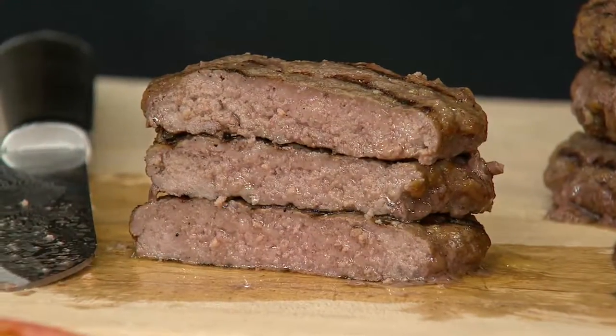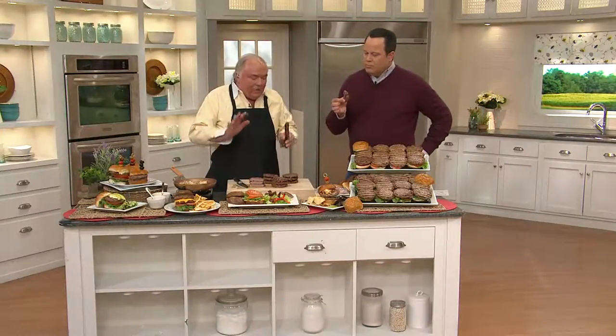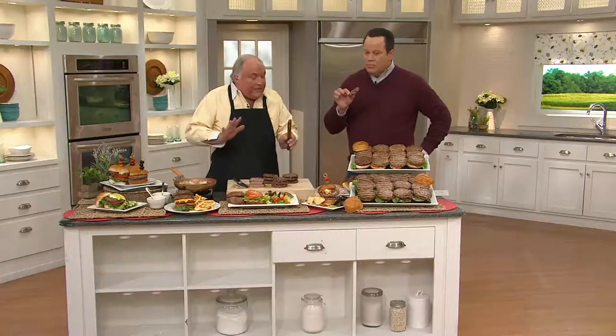They're amazing, and they're so juicy — that's the best part about it. They're great tasting. It's not your ordinary hamburger, and there's no fillers in here, Dave. It's all beef. It's 100% beef, no fillers, and it's 75% short rib and 25% sirloin.